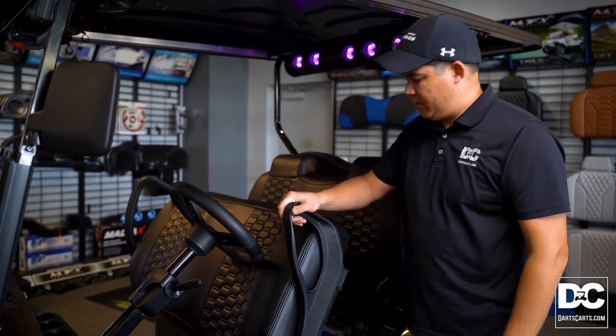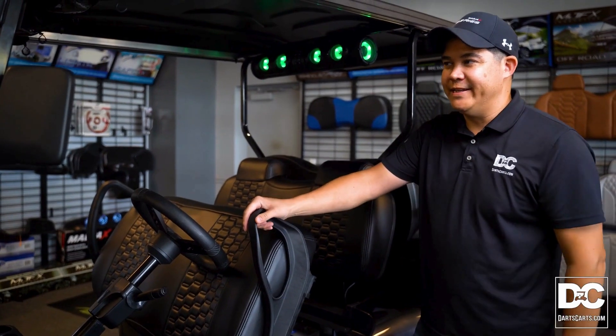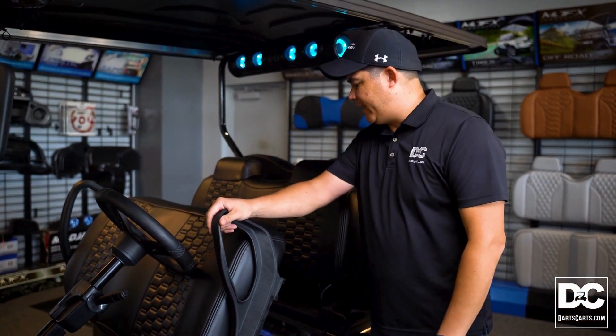Now let's take a look at the heart of this cart. Inside, you're gonna find a 105-amp lithium-ion battery that's gonna get you at least 30 miles and keep you running all day long.